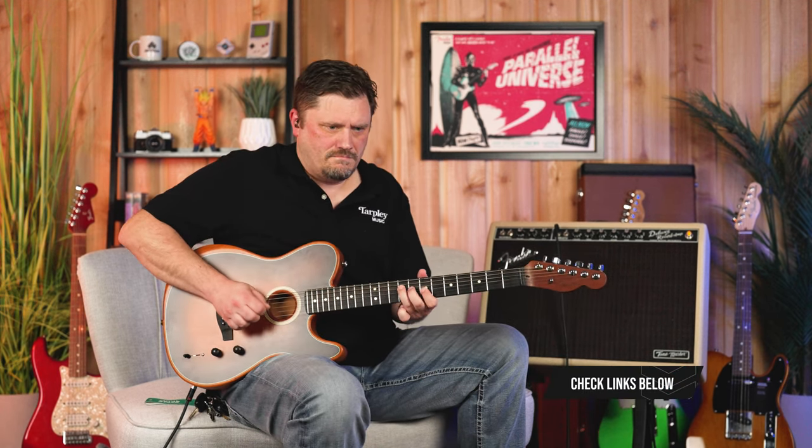Anyway, definitely worth checking out. Head down to Tarpley, play one, plug it in, play it acoustically, get a feel for it. And if you enjoyed this video, please hit like. Subscribe if you haven't already, and if you'd like to know as more videos drop, just turn on notifications. We'll see you on the next one.